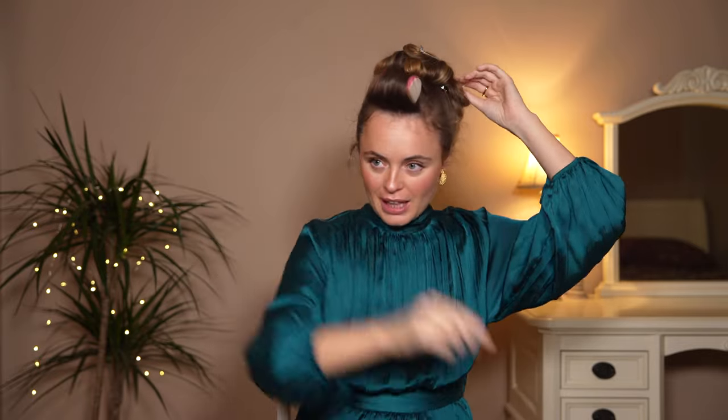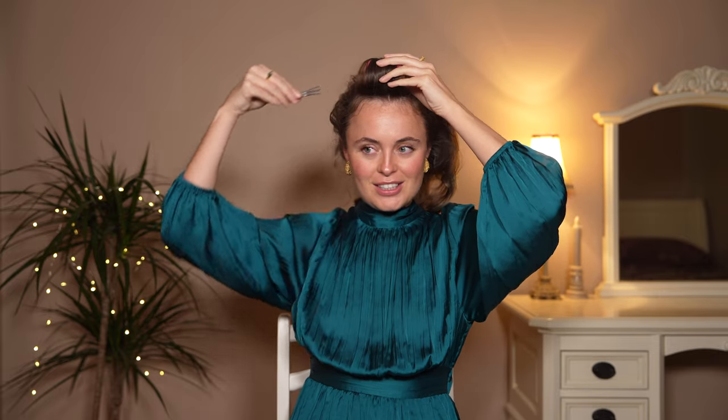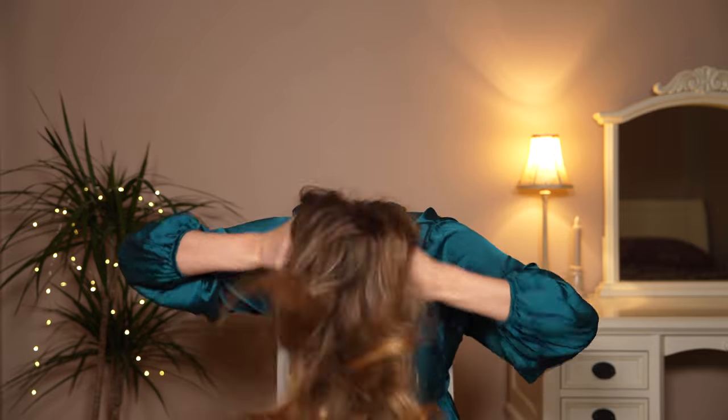Now for the grand finale — we're going to take this hair out. I'll show you what it looks like and what finishing products I add. Undo the clips — look at those little ringlets! Take out the scrunchie first, then the front roller. Now we're going to tip our head upside down and give it a really big shake. Oh my goodness — that volume!